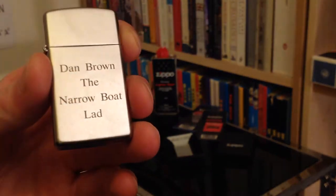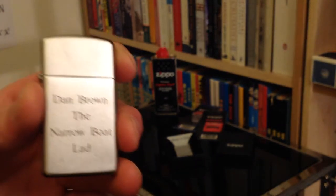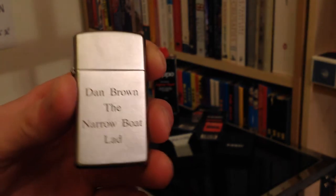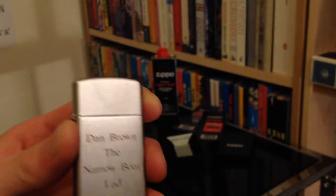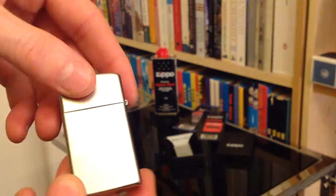Just if you're watching this and aren't familiar with my other videos — I do live on a narrowboat, and that is the title of my first and now also second book available for the Kindle. A quick plug there. So if we have a 360 of the Zippo itself...